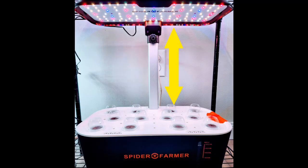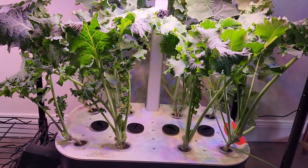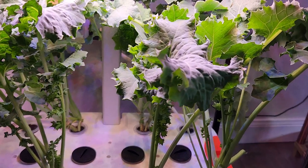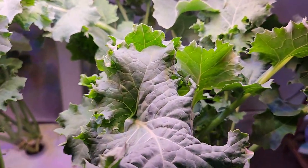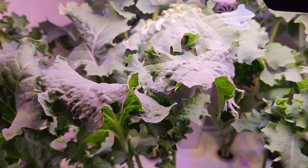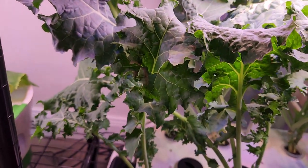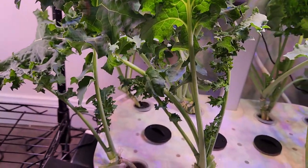I was very concerned at the beginning that the lights are pretty far from the seedlings and the seedlings may get leggy, but I haven't seen any issues here. Kale turned out very well. Even though the lights are far from the grow deck, they are strong enough and the light is sufficient for the kale to grow healthy. Overall performance of this system is pretty good.